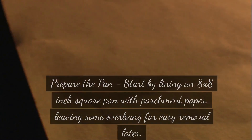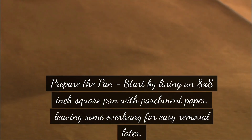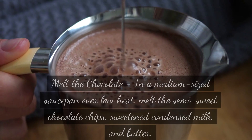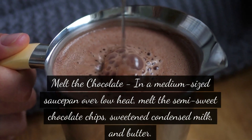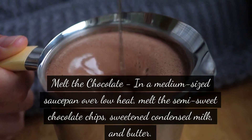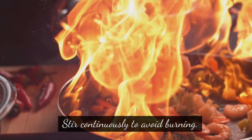Instructions. Prepare the pan: start by lining an 8x8-inch square pan with parchment paper, leaving some overhang for easy removal later. Melt the chocolate: in a medium-sized saucepan over low heat, melt the semi-sweet chocolate chips, sweetened condensed milk, and butter. Stir continuously to avoid burning.